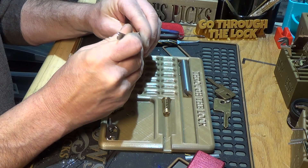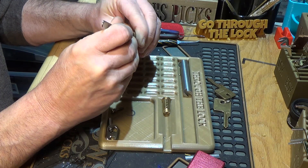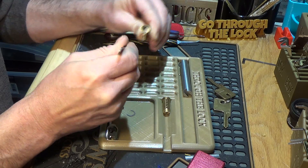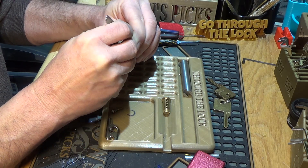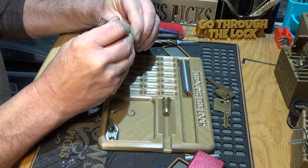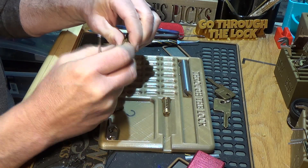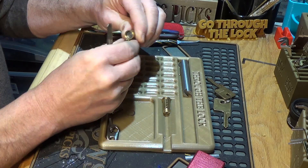One is a standard. Two is a standard. Three is a standard — a little bit of grease and oil on those. Four is a standard. Five is a standard. Six is a standard.